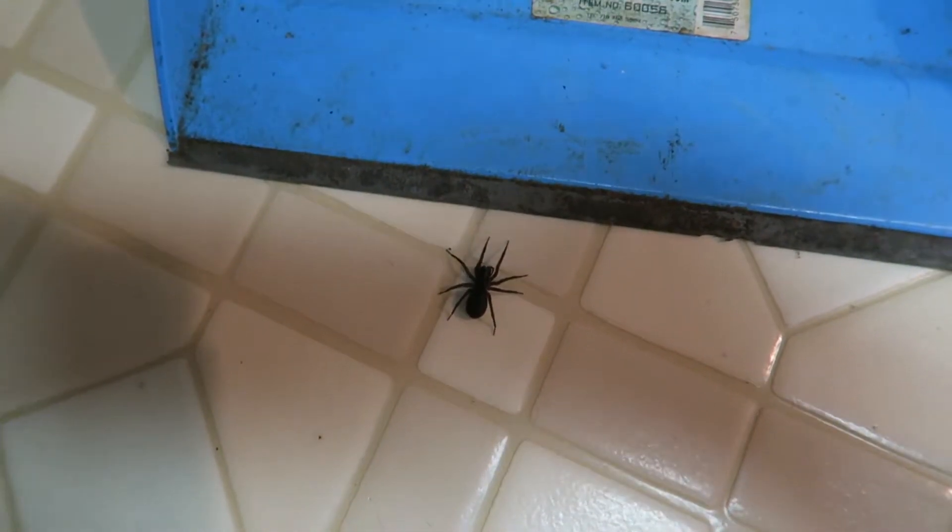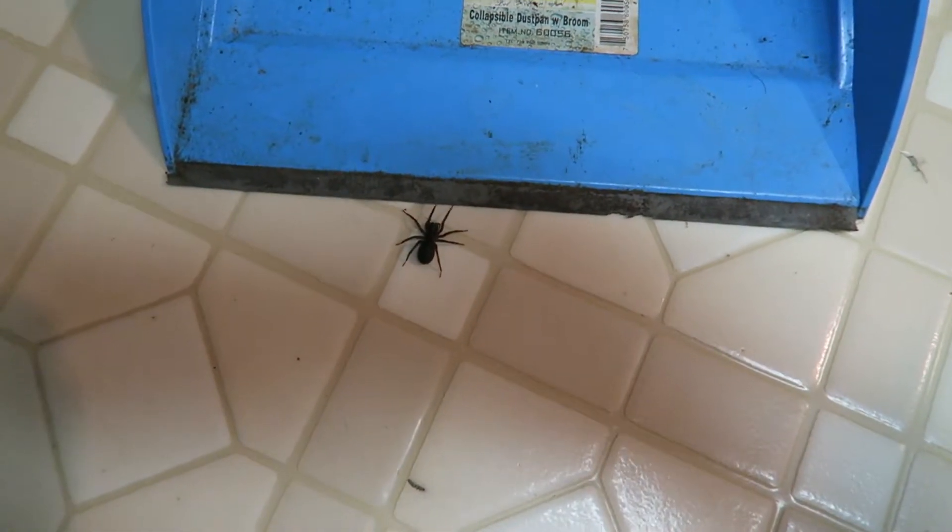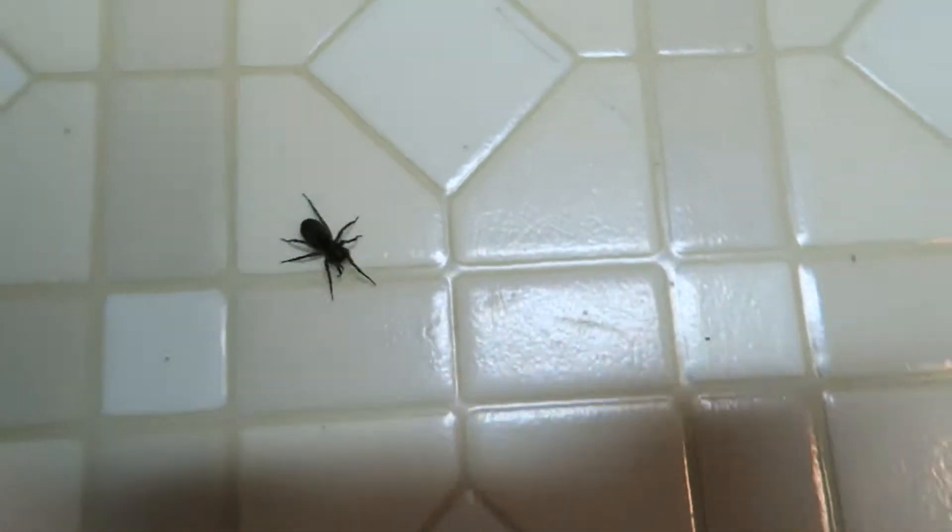Alright, I don't have much juice left in my battery for the camera, so I'm just gonna let this guy go outside if possible. He's crawling towards me. Oh god. Oh, no buddy.